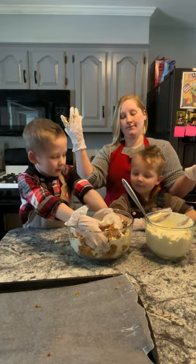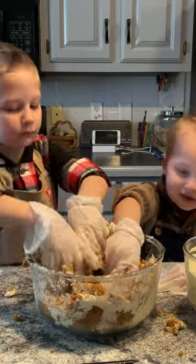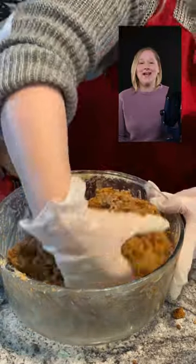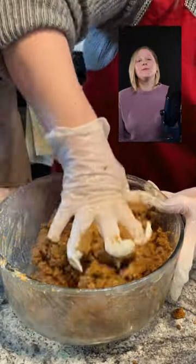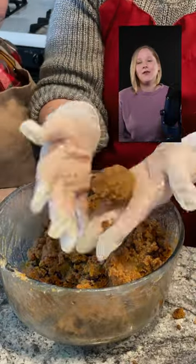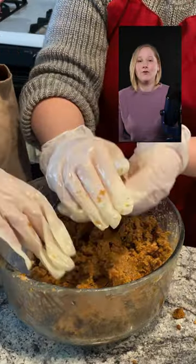Brad, want to get your hands in there? Squeeze! Keep mixing your cake until it has a smooth consistency. Experiment with the ratio of cake to frosting until your cake pops hold together nicely, without cracking or crumbling, or without being too soft or mushy.